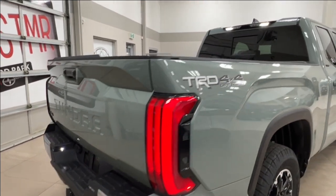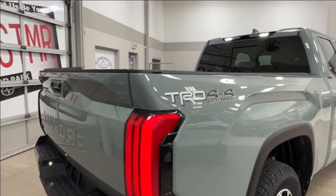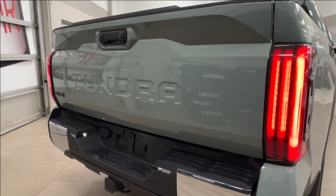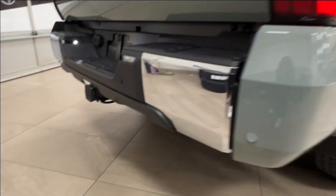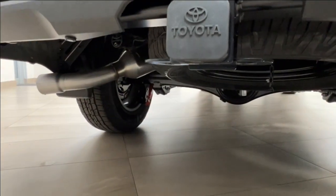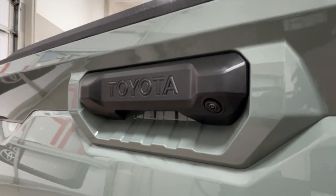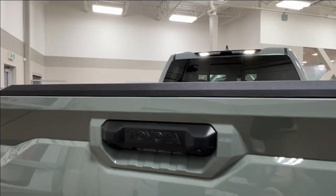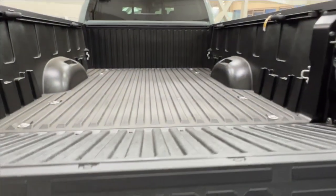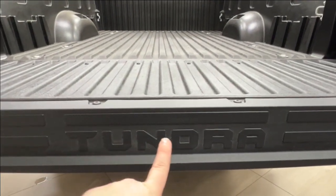On the back of your bed on either side you'll find your TRD 4x4 off-road stickers, and in the back you have your Tundra logo. Across your rear bumper, once again, backup parking sensors. Mounted beneath is your spare tire, and on your handle is your backup camera. To access your space here, simply release the button underneath the handle. We have another Tundra logo across the back.